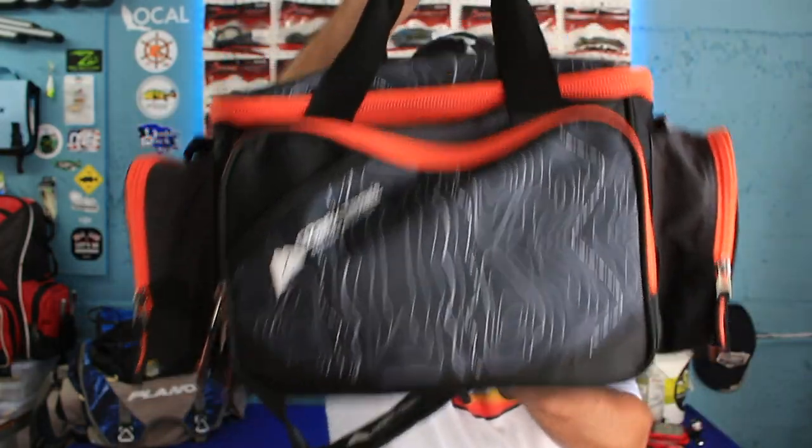Here it is guys - the traveling tackle bag. If you're not familiar with it, it was started by Larry over at Show Me Creeks. The point is to take this out and fish with just what's in here — you can't bring your own stuff. When you're done, you throw some tackle in there and send it off to the next guy.